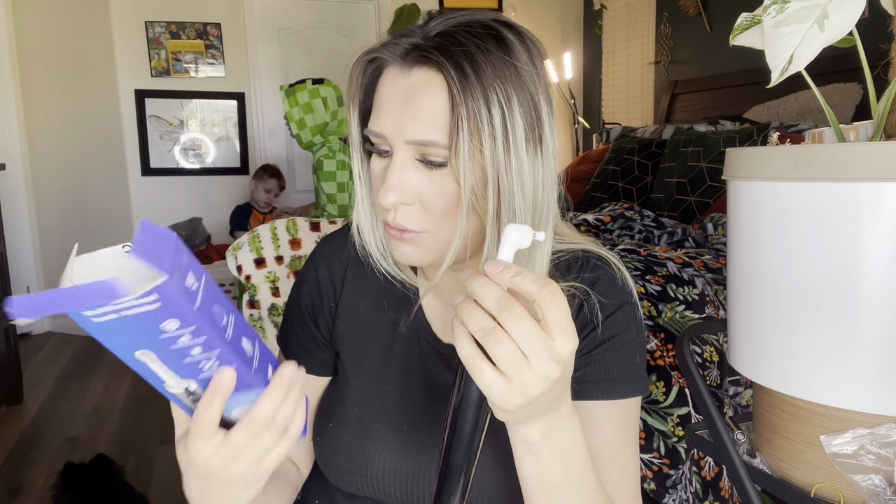The head it came with is this silicone one — it kind of reminds me of what they use at the dentist. It's a polishing cup head, so it's to polish your teeth. I'm not going to be able to use these because I have braces.